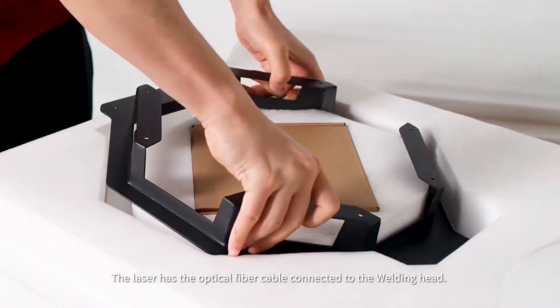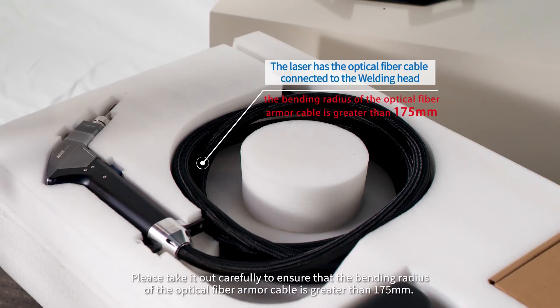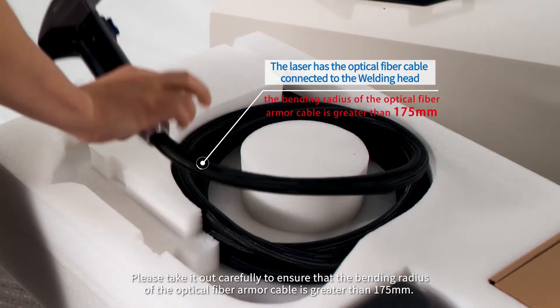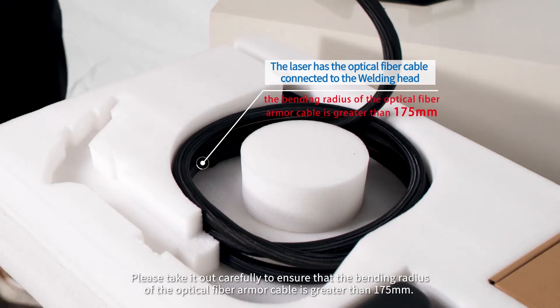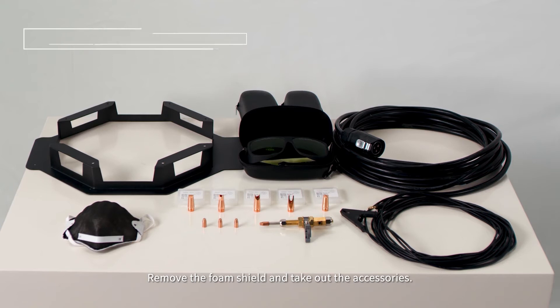The laser has the optical fiber cable connected to the welding head. Please take it out carefully to ensure that the bending radius of the optical fiber armor cable is greater than 175 millimeters. Remove the foam shield and take out the accessories.